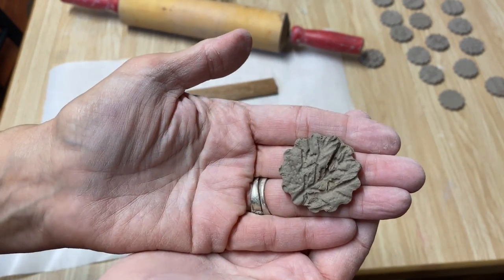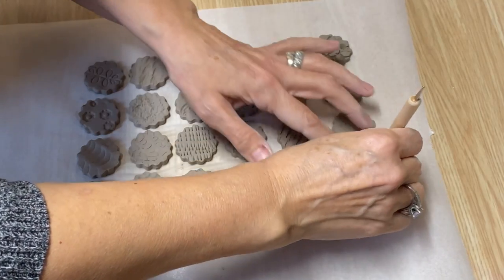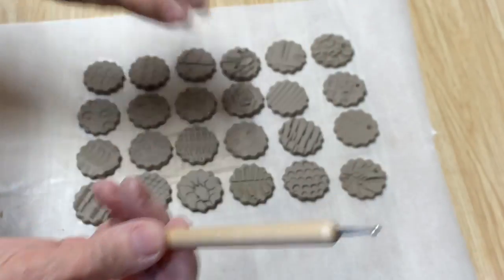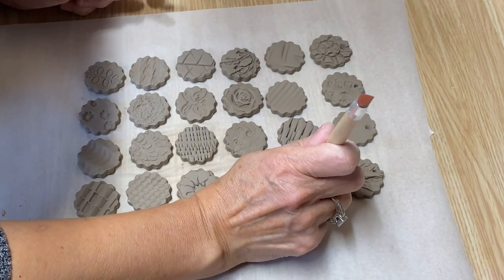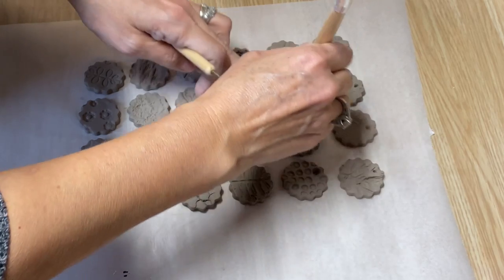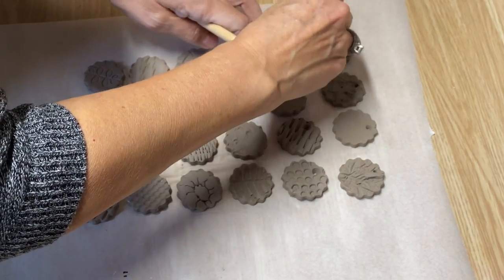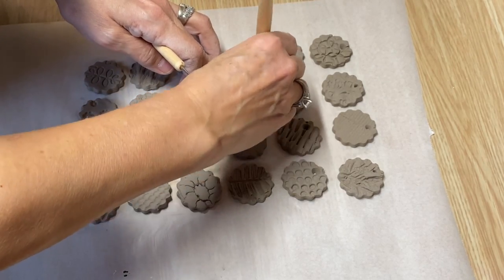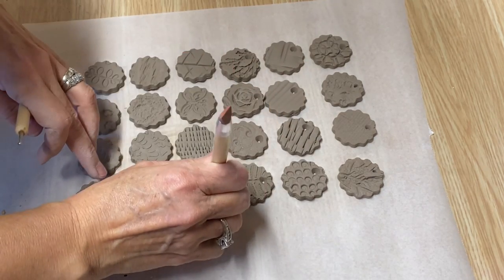Now I'm going to turn these all into little ornaments. I have a little tool with a circle on the end, and also this tool that's really great for making little holes — but you can use a wooden skewer or a straw to make little holes in the top so you can put a little bit of twine through. You can see how you can just go through your house, find what you have to create texture with, and make fabulous projects.